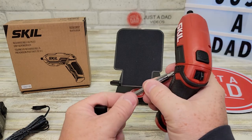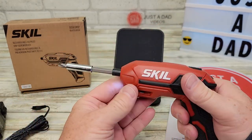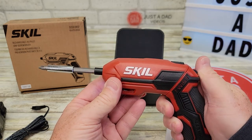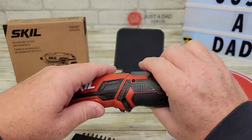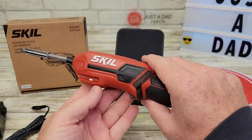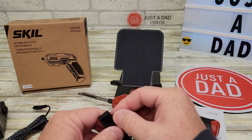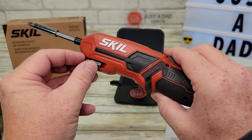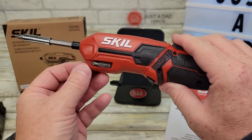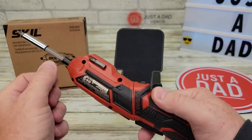It does come with these bits. It takes any quarter-inch bit that you can fit in there. Another neat little feature: you can put extra bits right here — there's a little magnet that holds them and they fit right in there. You can always have an extra bit with you, and there's another one on the other side also.